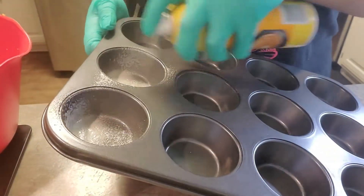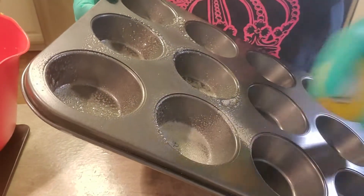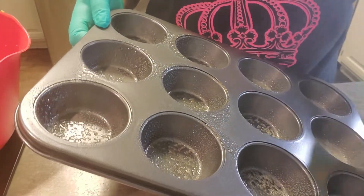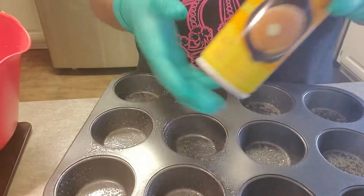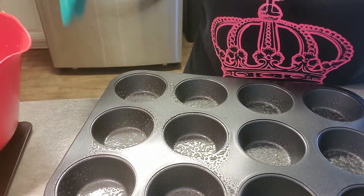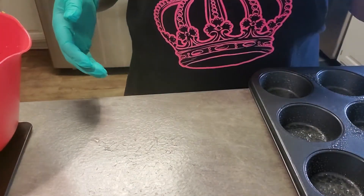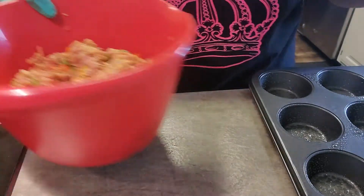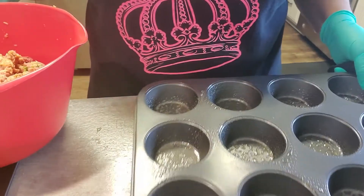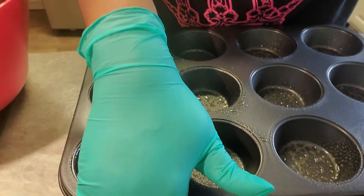The next step — we're going to spray these containers. Don't be stingy with it because you don't want the stuff to stick. I use butter Crisco, but use whichever kind you have — avocado oil, whatever you have. If you don't have cooking spray, get some cooking grease, put it on a paper towel, and wipe it in there. Let me move this over and put the camera down a little bit so you can see this process better.